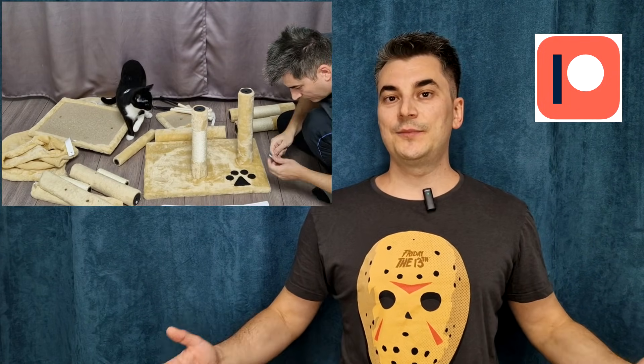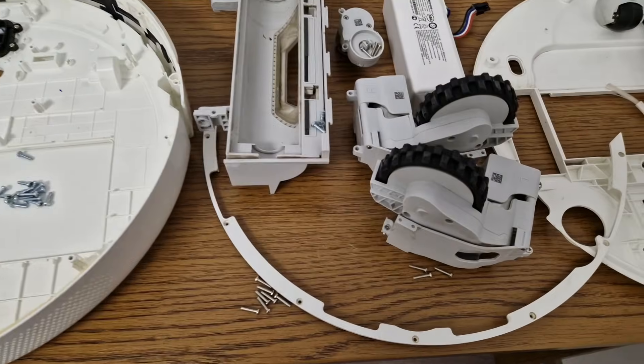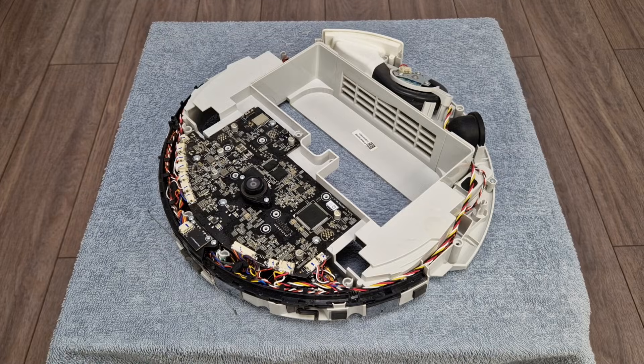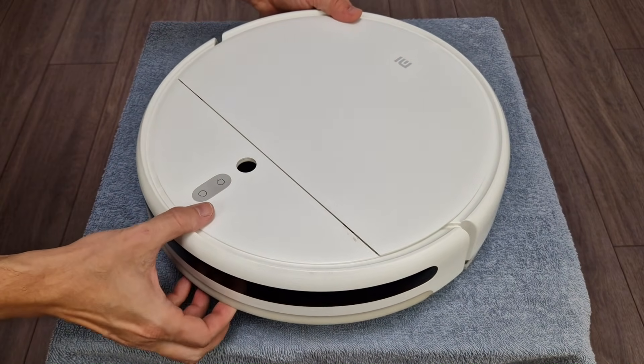I want to thank all my Patrons for their support. If you want to see these videos a few days earlier and more DIY videos, please check out my Patreon page. To make sure you don't mix or lose the screws, you can arrange each component with its own screws in order on a desk. Be careful with these two clamps when installing the top panel — they need to be pushed inside.